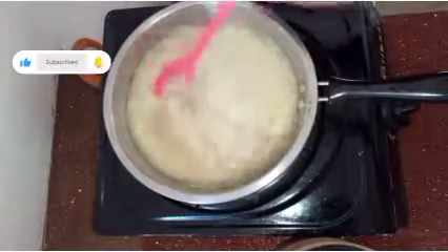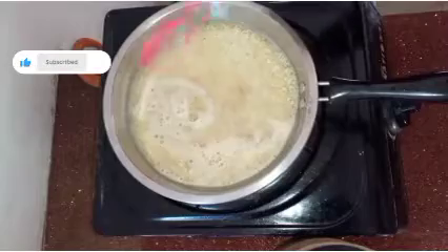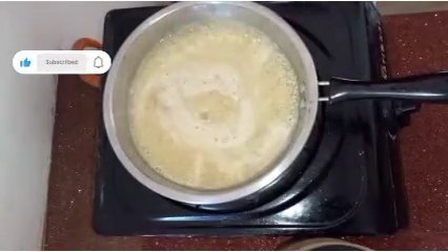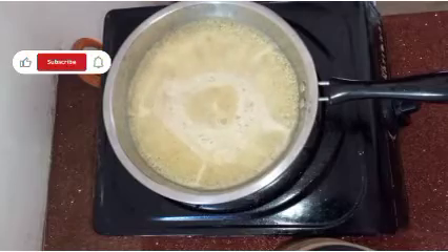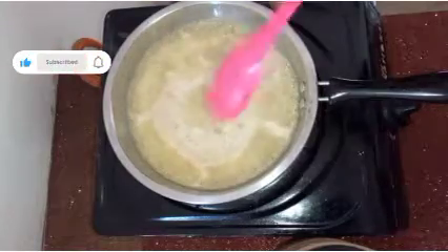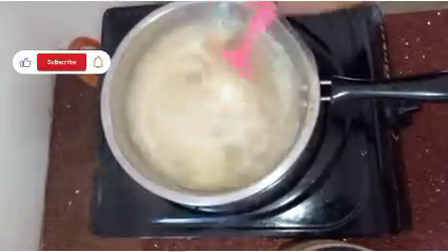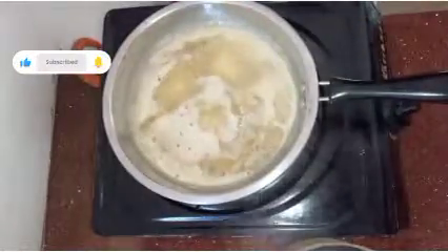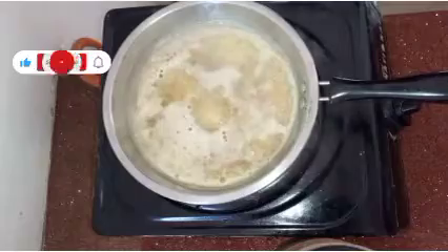Then, we will put our rice in a cup of water. Let's take a look at it.